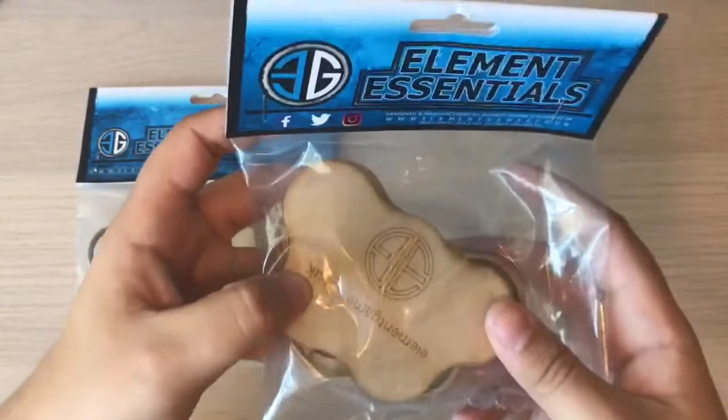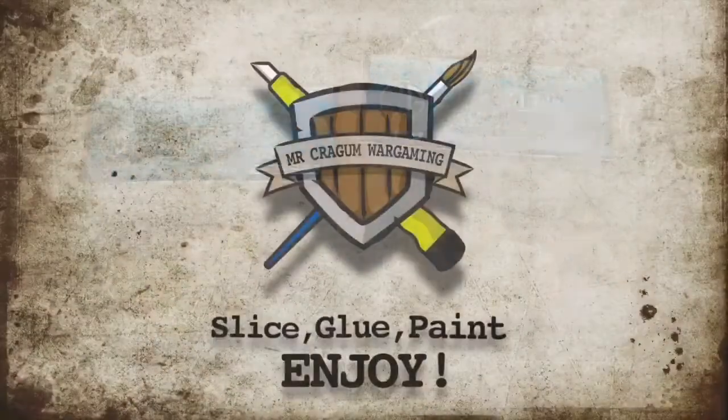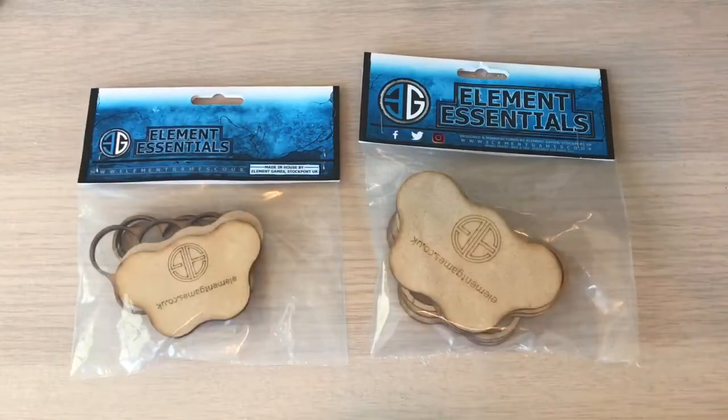Don't you just love the smell of MDF in the morning? I know I do. Slice, glue, paint, enjoy. Yes, good day to you all.